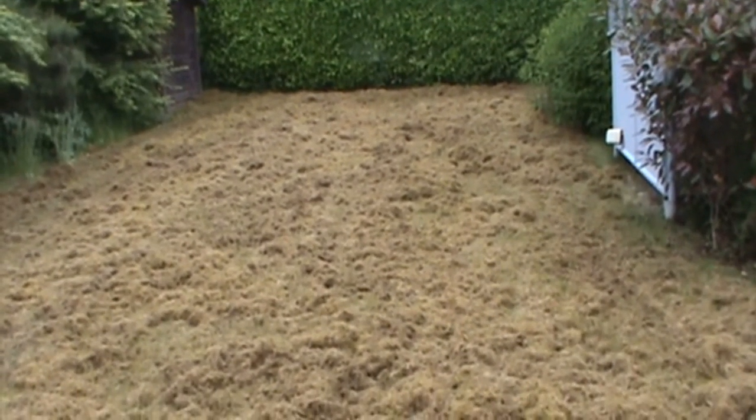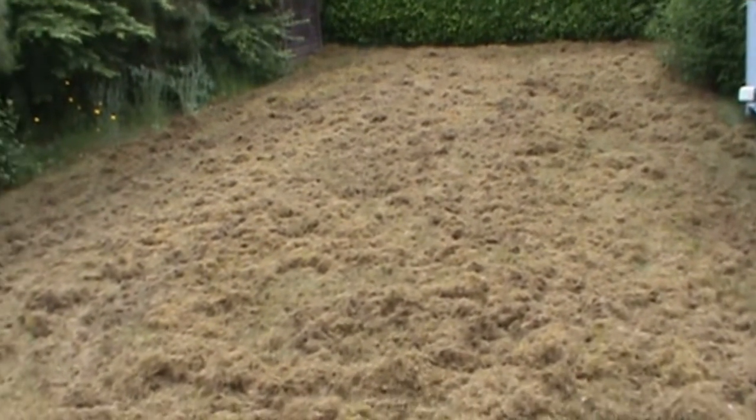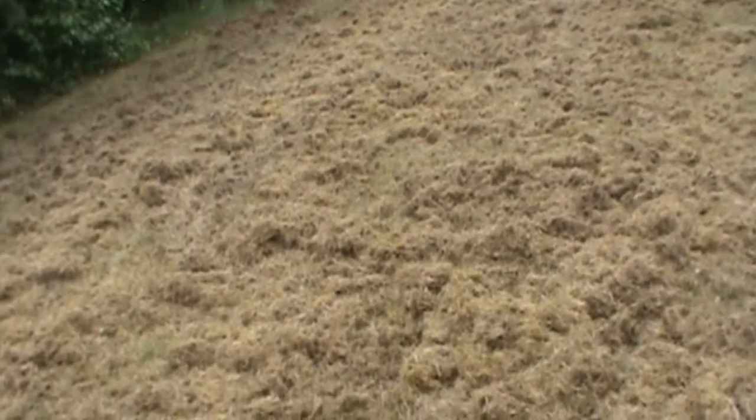This is a lawn after thatching. I have gone over this several times — in fact it got so thick I couldn't even get the thatcher through here again. The blades were just going through the thatch that had already been pulled out of the lawn. This lawn was just very, very tight, meaning it had so much moss and dead grass in there.